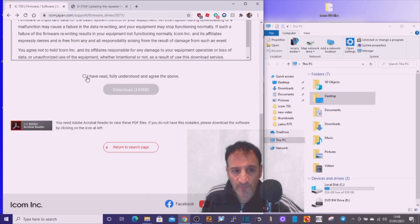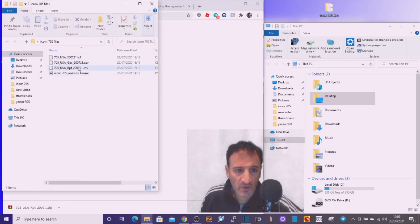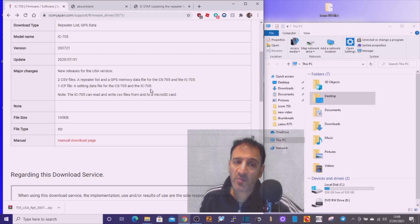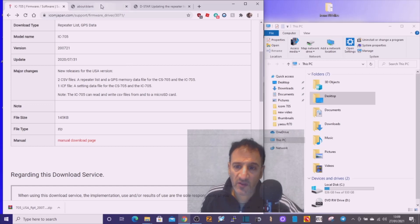Once you scroll to the bottom of the download page, you have to understand and agree, then when you hit download you'll get the compressed file. I've extracted it to a folder here. Inside you can see we've got the GPS and the repeater files. I looked up what the ICF file is — it's a settings data file for the IC-705, so it could be all the radio settings.